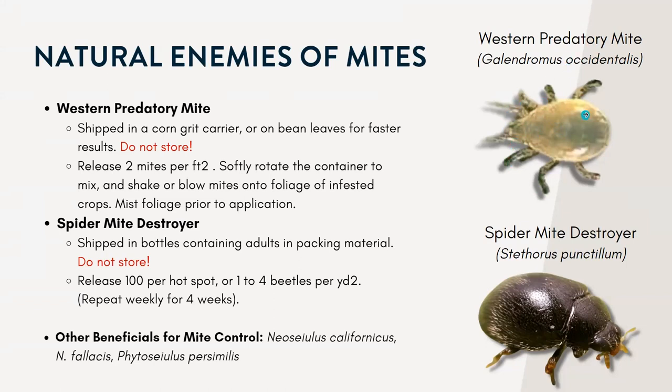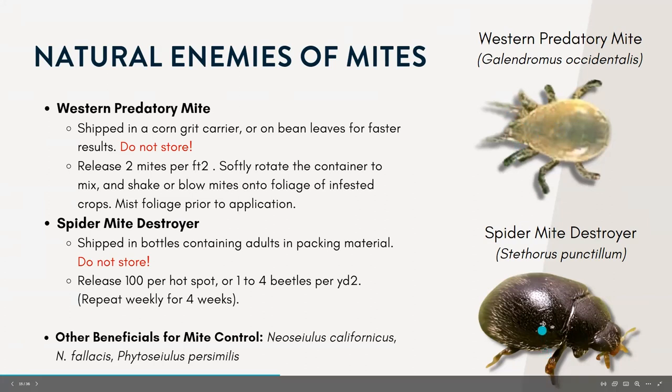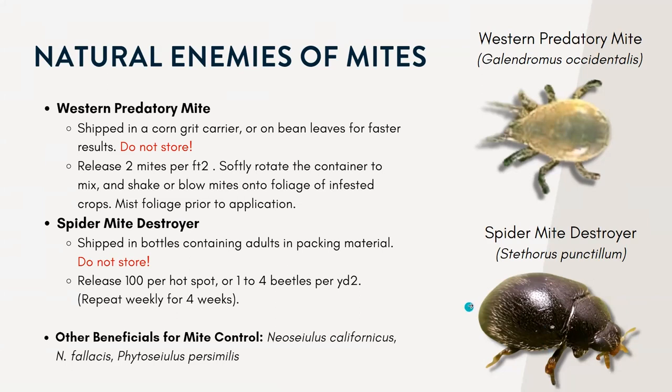There's also the spider mite destroyer, which is related to lady beetles. They target high densities of spider mites. The adults are tiny and black, and the females can eat up to 20 to 40 mites a day.